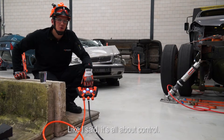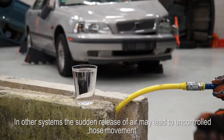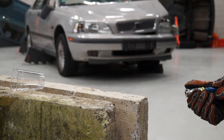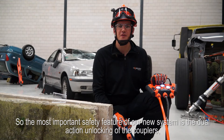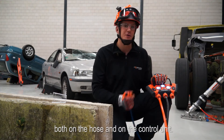It's all about control, and that goes for unlocking the hoses as well. In other systems, the sudden release of air may lead to uncontrolled hose movement. So the most important safety feature of our new system is the dual action unlocking of the couplers, both on the hose and on the control unit.